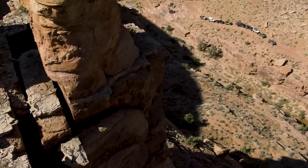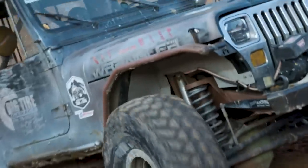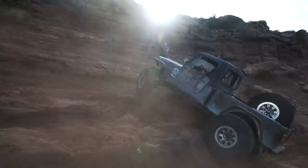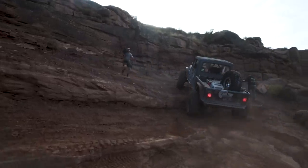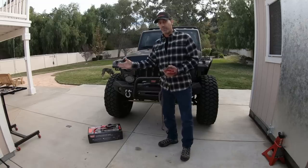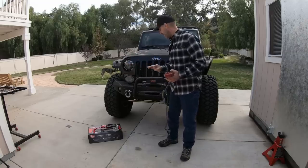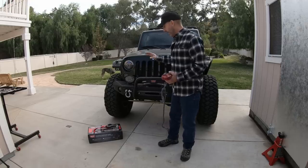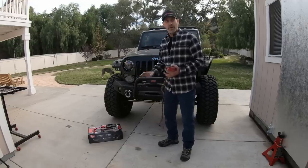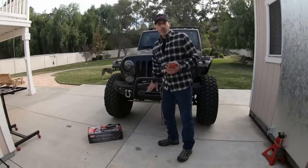Head on over to the Power Stop YouTube channel and watch the Trail to SEMA series — it's really good. Today what we're going to do is replace the Warren Spydura synthetic rope, because it did its job. It was great. It winched me out of some gnarly situations.